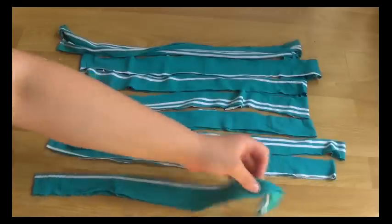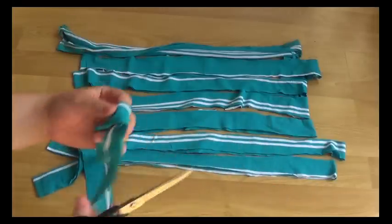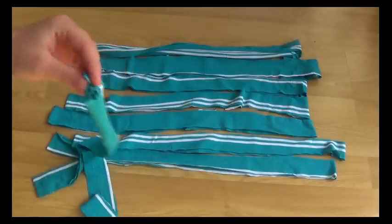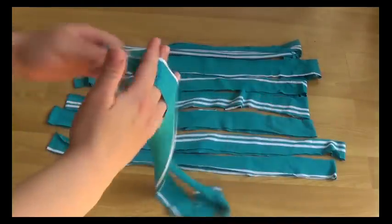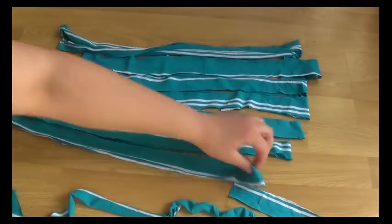So next you want to turn these loop thingies into just straight long lines — I don't know what you want to call them, whatever you want to call them — so they are just super long like this. And you want to do that with every single one of them.